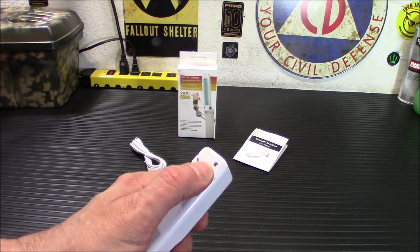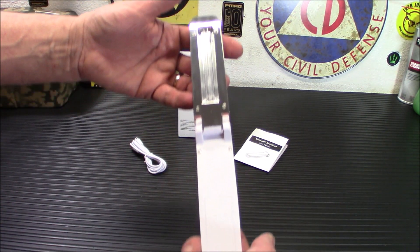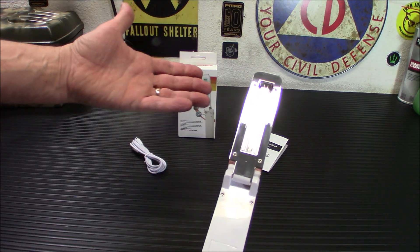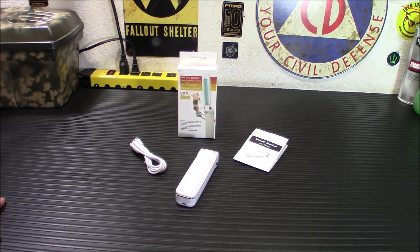You're going to open this up and hit that side button there. It opens up like that, and that is what it looks like. Super lightweight — I believe this is 125 grams, so it's not a heavy item to carry with you every day.